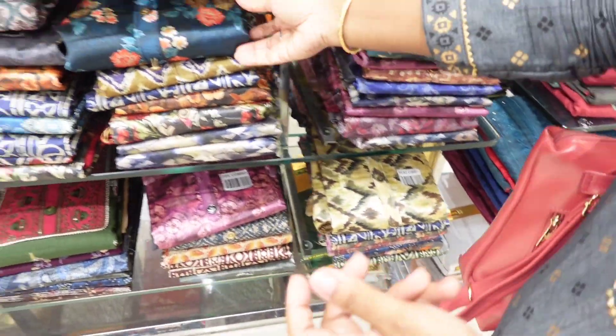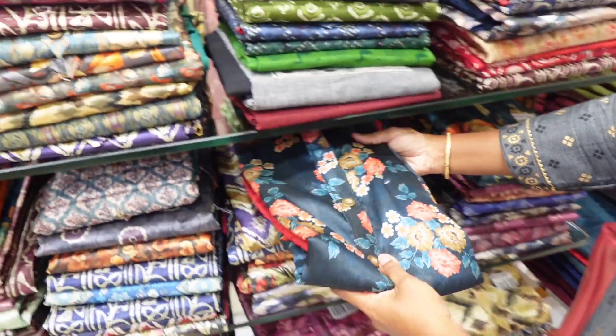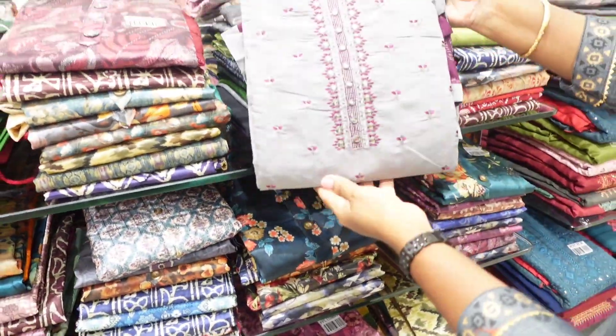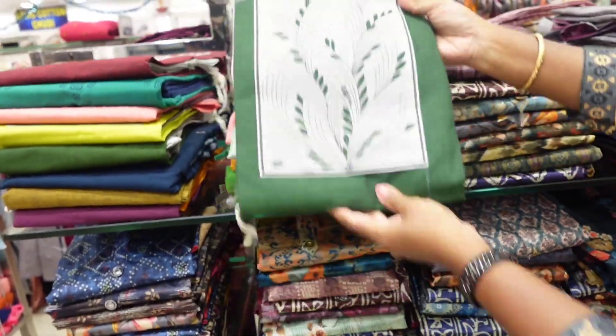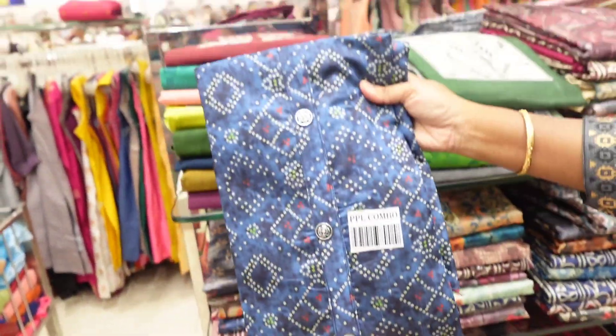The cloth material is super. Chandrai cotton, silk cotton, pure cotton — there are many materials. This is a bandhi material.